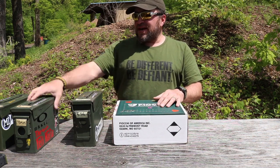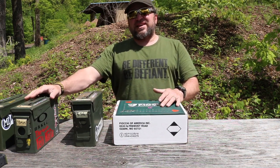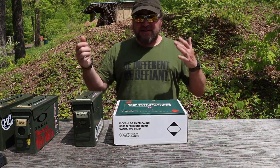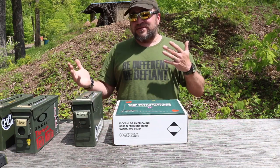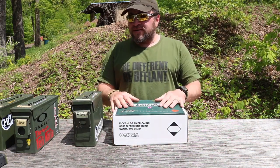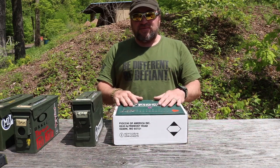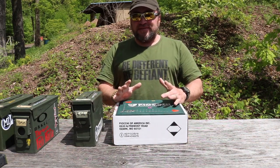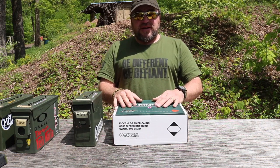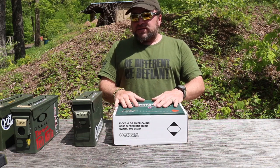A 50 caliber ammo can full of 9mm weighs 55 pounds or something like that. A 30 cal ammo can with a thousand rounds of 9mm weighs about 31 pounds. If you're carrying it from your car to the range, 31 versus 55 pounds is a no-brainer. The smaller the bullet, the heavier the 50 cal can gets because it fills all the spaces — a 50 cal can of .22 would need a hand truck to move.